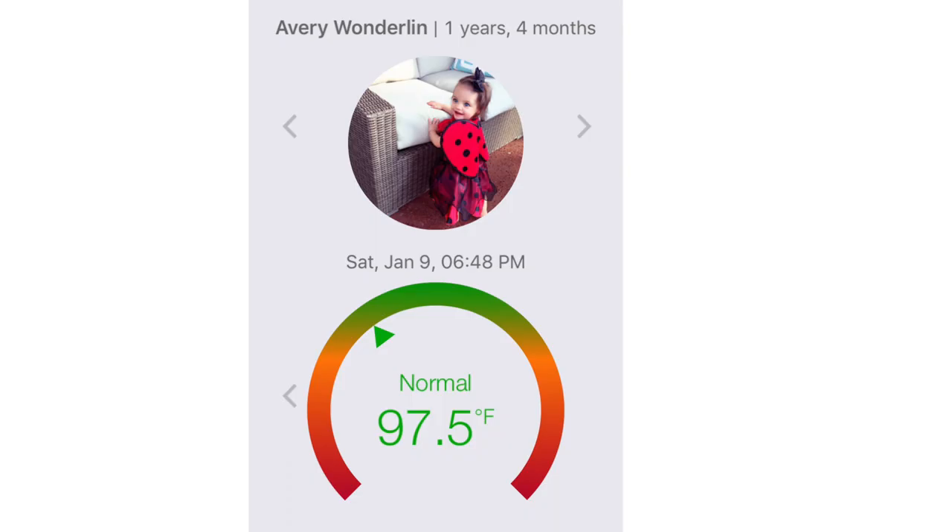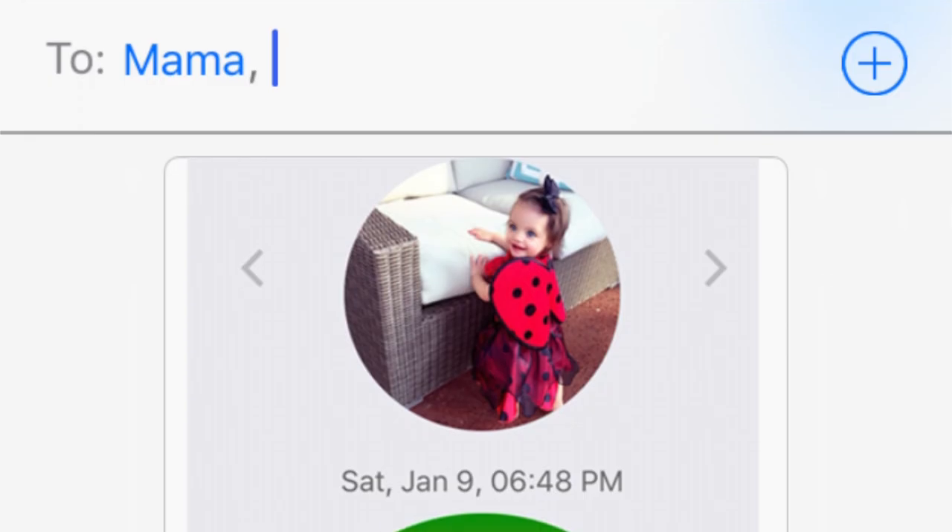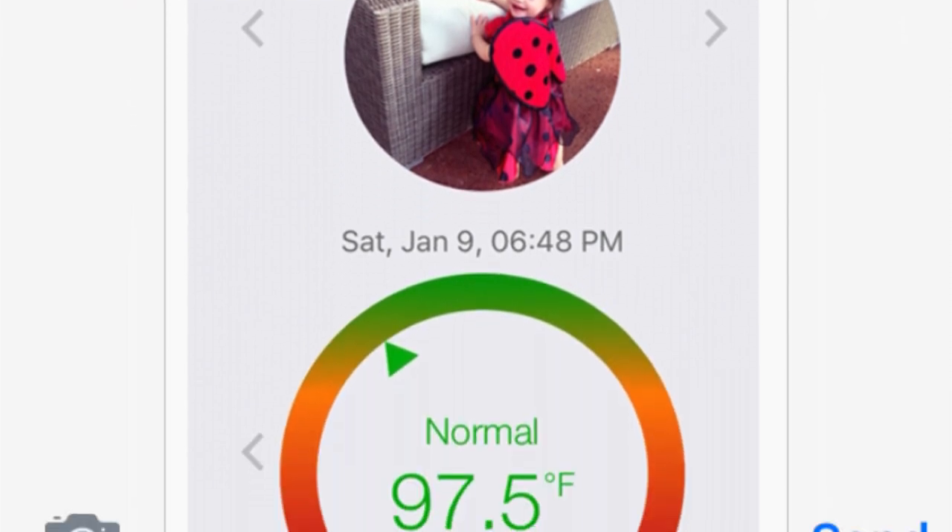Still looking for a reason to buy Swave? Swave also gives you the ability to share readings of your family members with others. Simply add another family member or your doctor to the sharing list and they will be able to check on you or your child at any time.